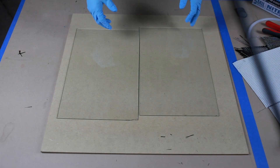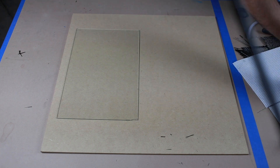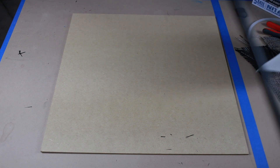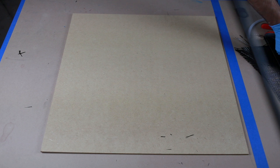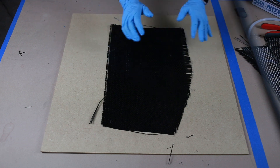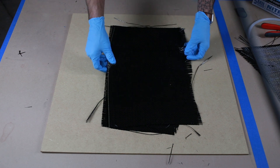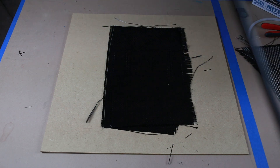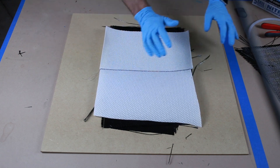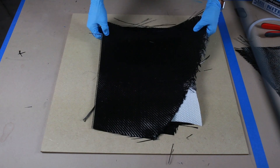We're gonna start with two pieces of glass, equally sized. We're gonna build up a ply stack with our fibers — two layers of carbon fiber, then one layer of the two millimeter Soric core, and then two more layers of carbon fiber.